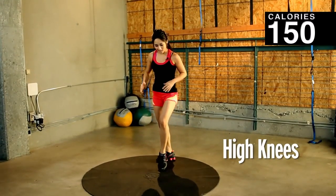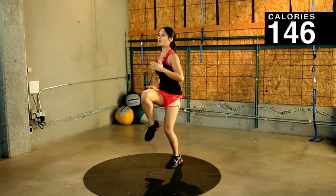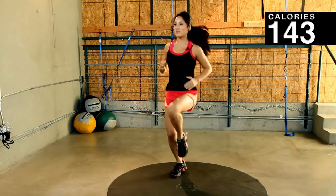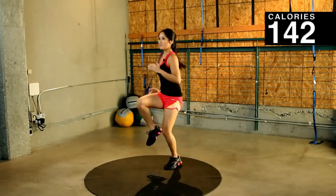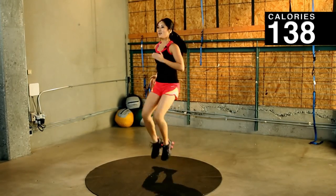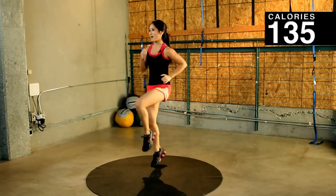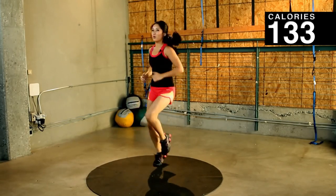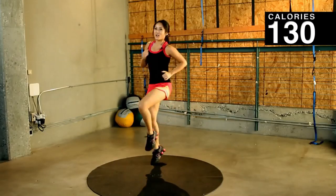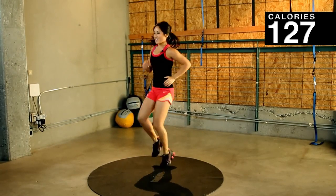Okay, you guys ready for some high knees? 45 seconds. Here we go. Heart rate should be up. Relax through the neck. Stay on your toes. You got it. Heart rates are going up. Bring in that core in the front. Every time you exhale, lock down on your abs. You're doing good. If I'm doing this, you better be doing this too. Couple more seconds. Almost there. And take a break.